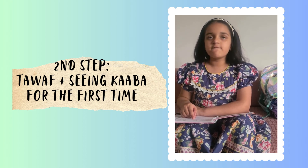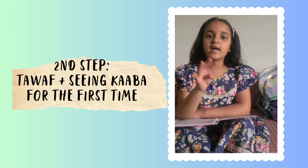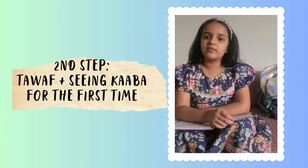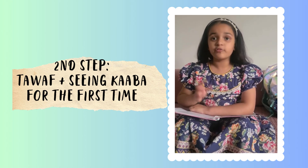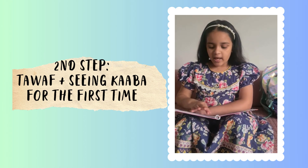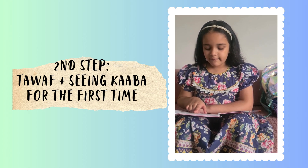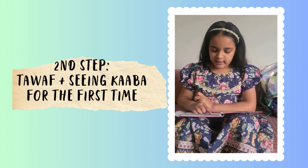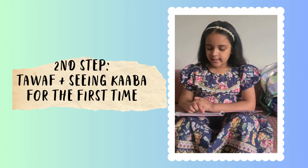When you see the Kaaba for the first time, you have to wish for something you really want and it will be accepted — whatever you wish for, it will be accepted. When you see the Kaaba for the first time, after a moment say Allahu Akbar two times and say La Ilaha.